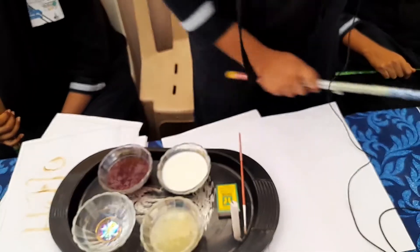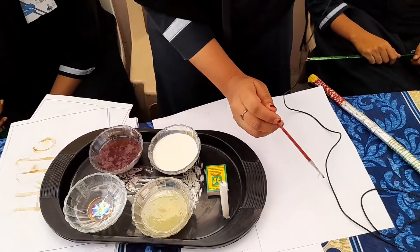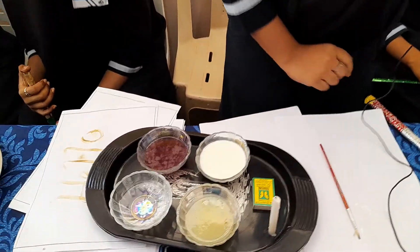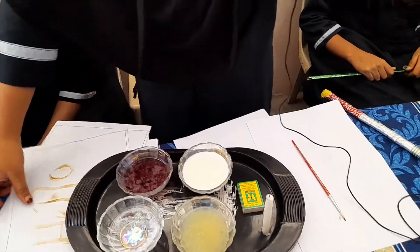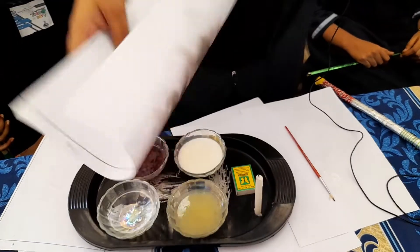Take any fresh paper and dip the pen brush into lemon juice and draw any message. Once the message is written, we will see the message. Heat the paper over the flame — we will see the message appear.